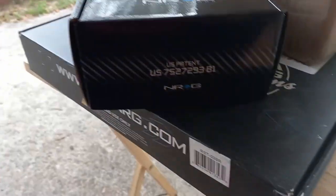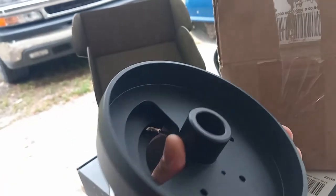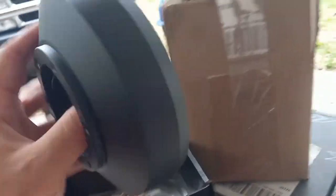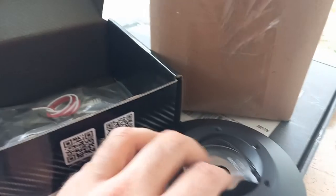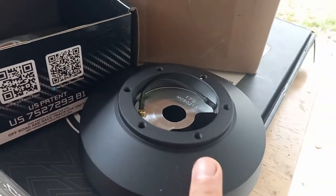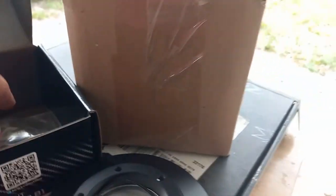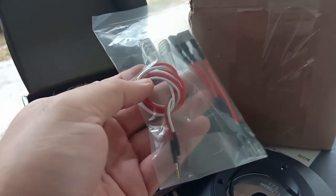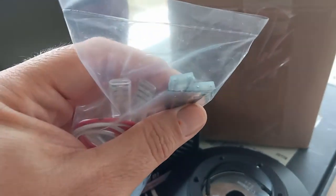This is what I was waiting for - this is the NRG 179h hub. What this hub allows you to do is keep your clock spring, so you still have a working horn and all that good stuff. At least you keep your horn - you can even set it up for cruise control to go through, but this steering wheel doesn't have provisions for cruise control. It comes with wiring, and this is for your horn and this is for your airbag light.